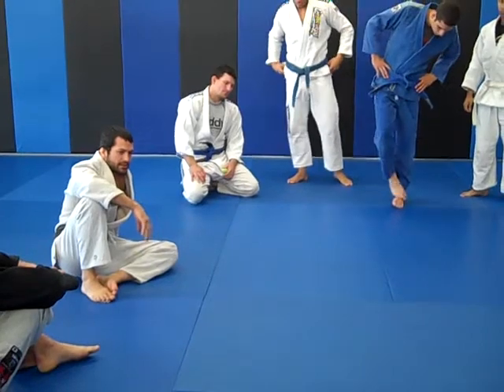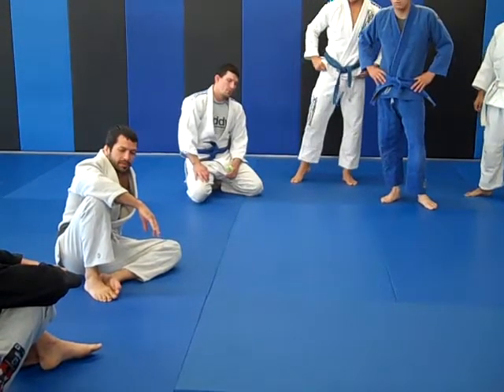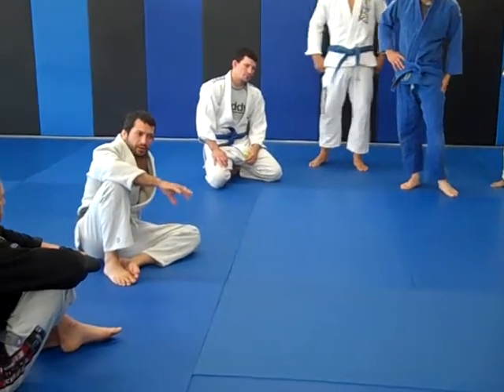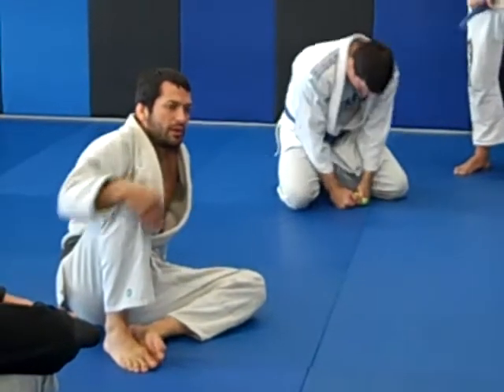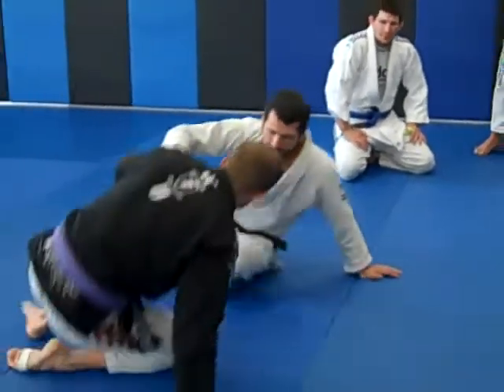I'm going to start with just basics and then go into a kick sweep, which is a variable. Then I'm going to get into some unorthodox ways of starting it with a basic jiu jitsu sweep, ending it with what I call forcing sprawl, which is a major concept in Guerrilla Jiu Jitsu. So we're going to start with just basics.